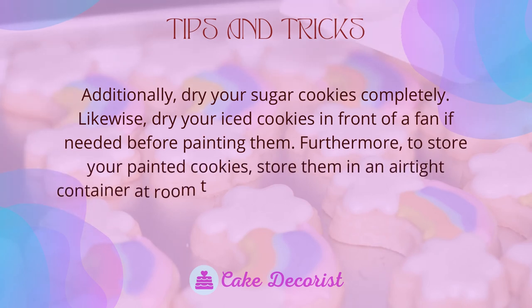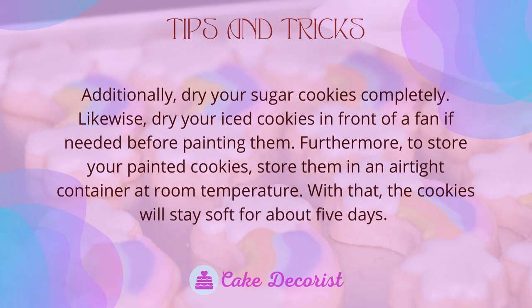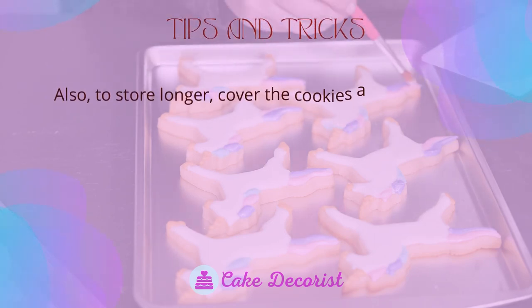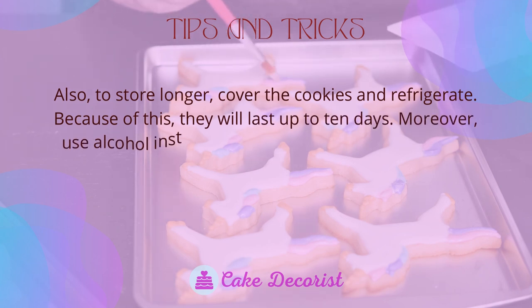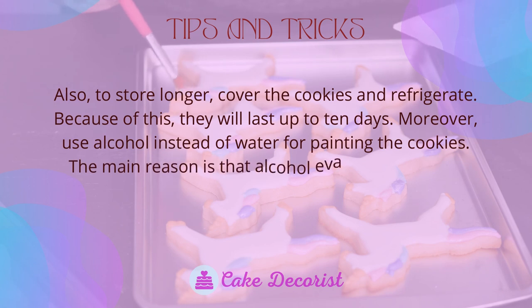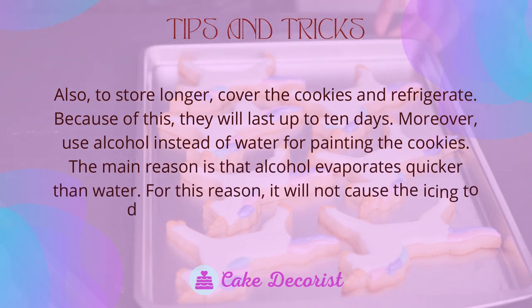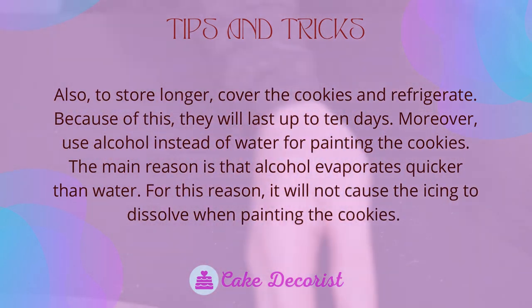Dry your sugar cookies completely, and dry your iced cookies in front of a fan if needed before painting. To store your painted cookies, keep them in an airtight container at room temperature — they will stay soft for about five days. To store longer, refrigerate them and they will last up to 10 days. Use alcohol instead of water for painting because alcohol evaporates quicker and will not cause the icing to dissolve.